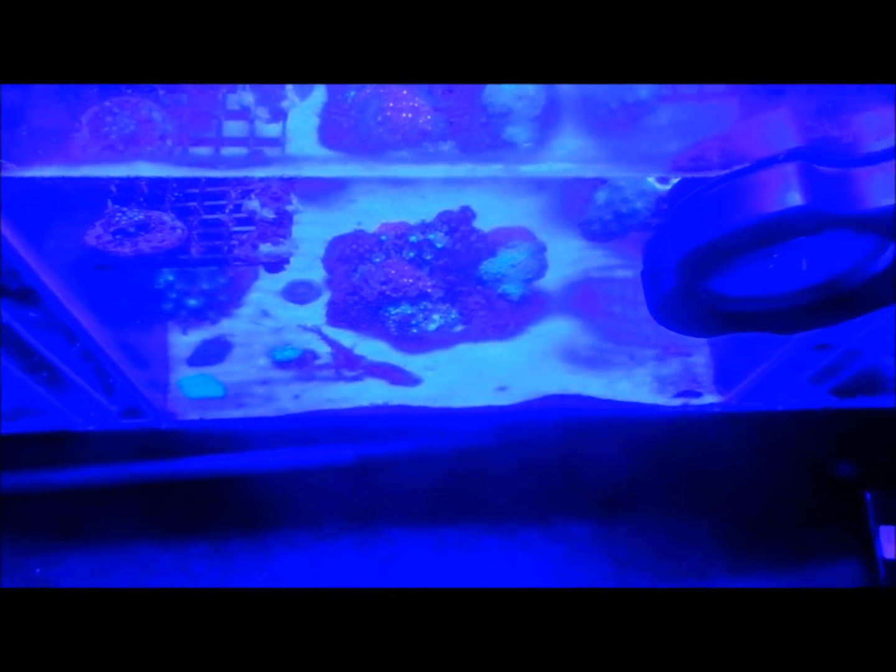This is my sump converted into a refugium — you can't really see it clearly because of the blue lights. I went with a different technique instead of using frag plugs, since I don't always get frags. This area right here is where the corals go — I let them sit there for about half a day before they go into the main tank. These are all the pieces I have lying around and I'm very excited about them. Stay tuned and you'll get an exciting preview of what the top of the Spartan looks like.